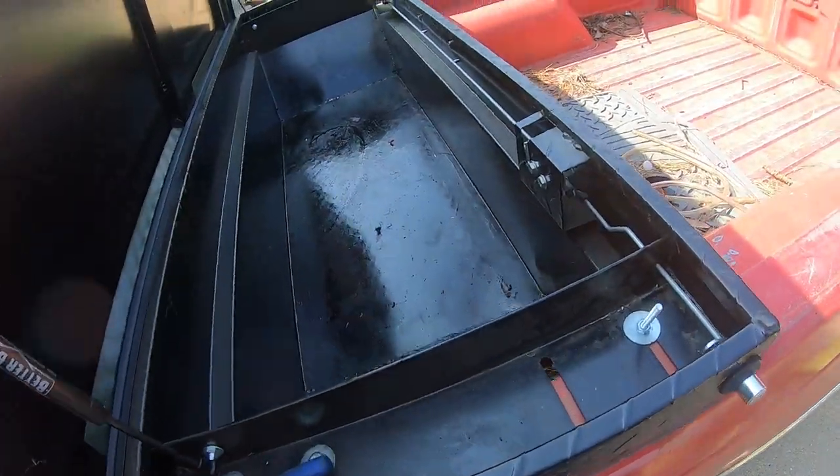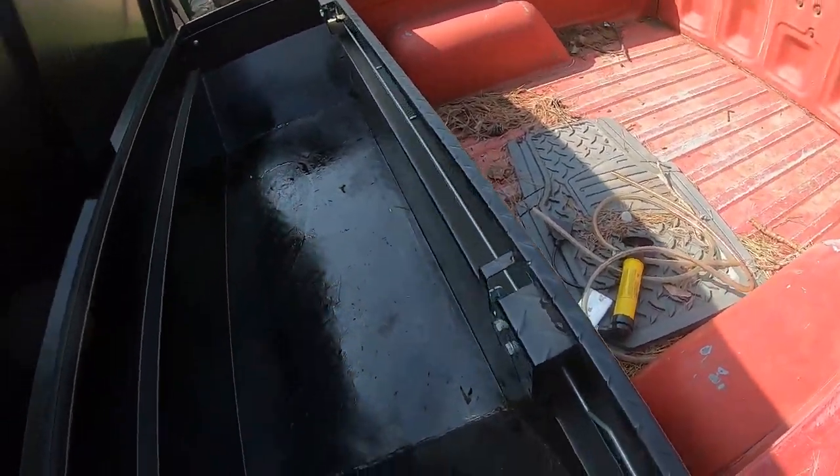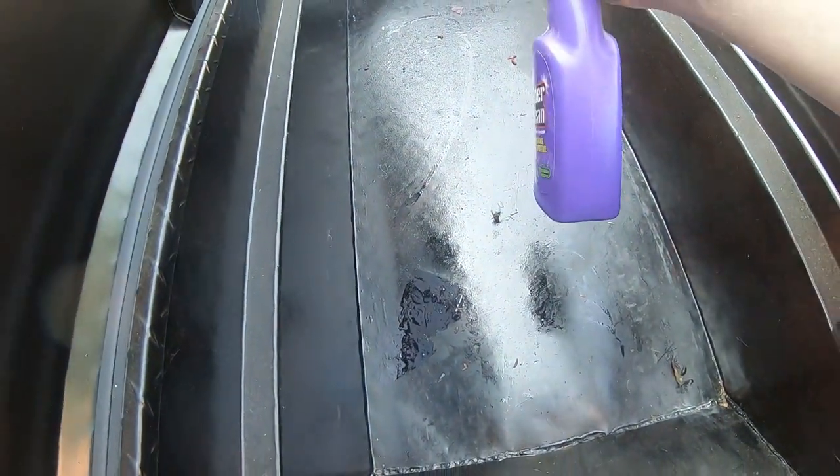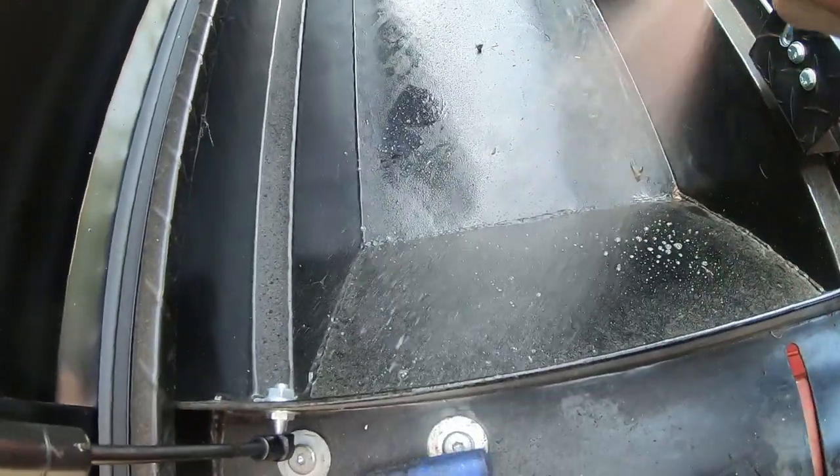While I'm cleaning out the rest of the back of this truck I'm going to go ahead and soak down this toolbox and get this ATF out of here as best I can.